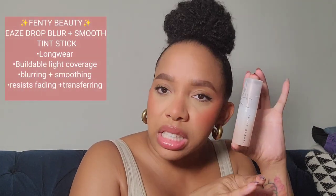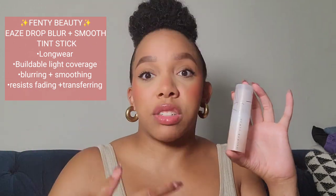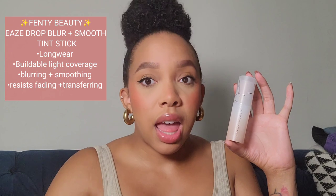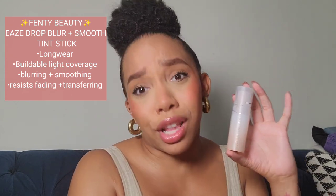So this is the Eavesdrop Blur and Smooth Tinted Stick foundation. She's supposed to be lightweight, light coverage, and very much buildable. She's also supposed to be fade-proof and transfer-proof.